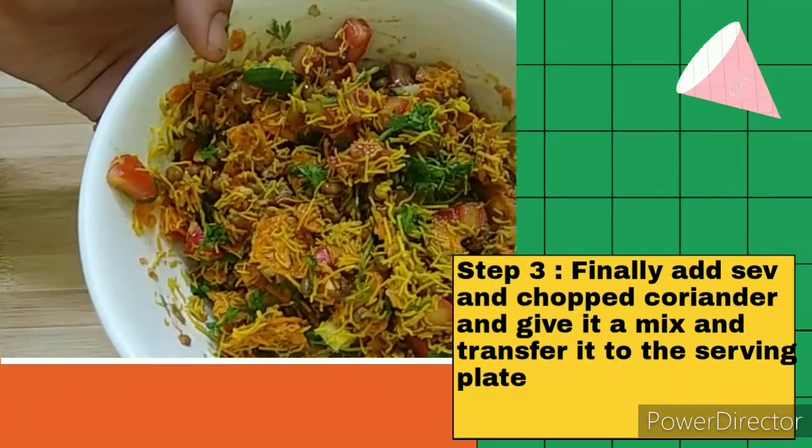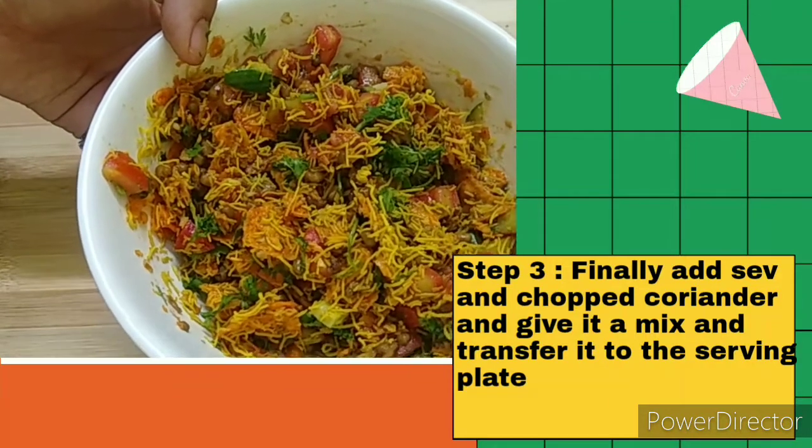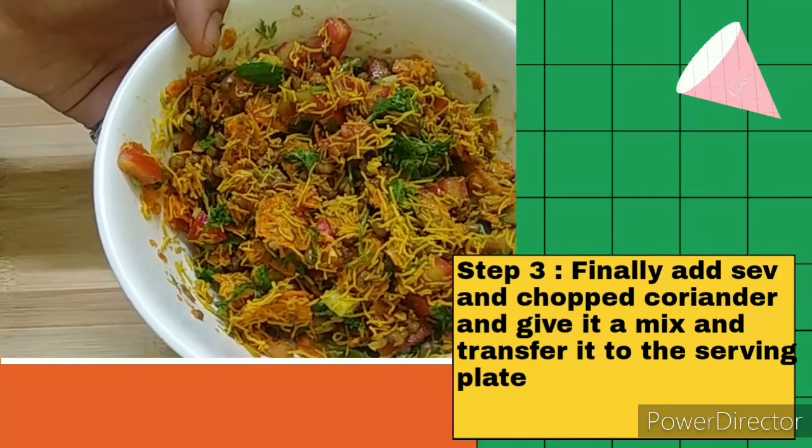Our quick, easy Nachos Bhel is ready! Do try this recipe — it's very quick and easy to make.